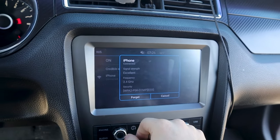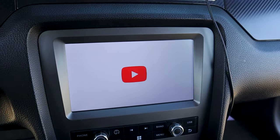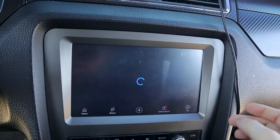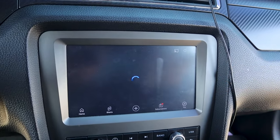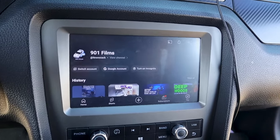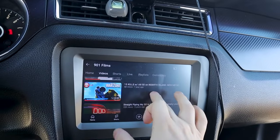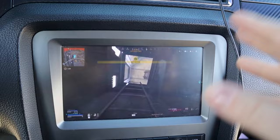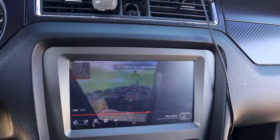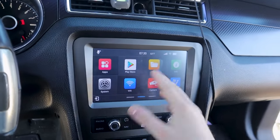There we go. After you do that, go to apps, then go to YouTube. I'm going to go to my YouTube channel — it will save every time, you don't have to redo this every time. It just takes a second to load. This is literally a radio playing YouTube. Just for fun, let's click on my rebirth map video — just to show y'all this actually works. It actually plays in 1080p.